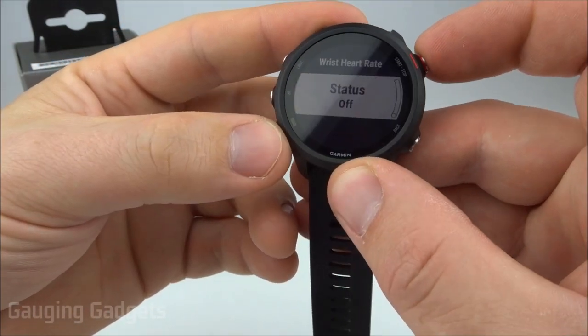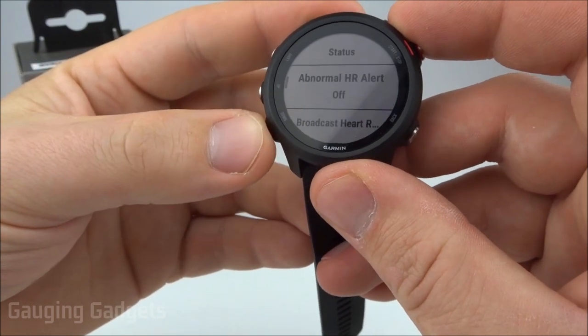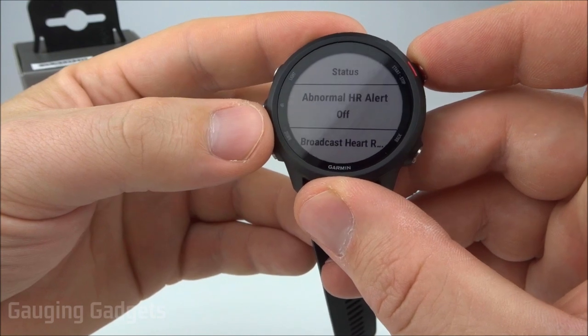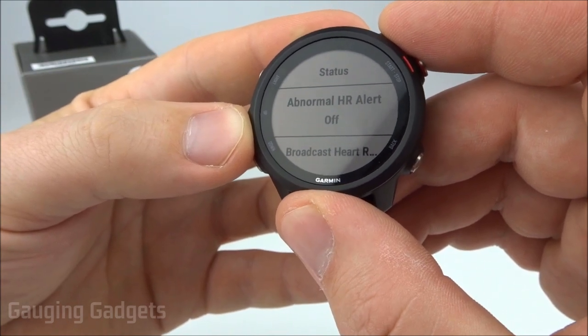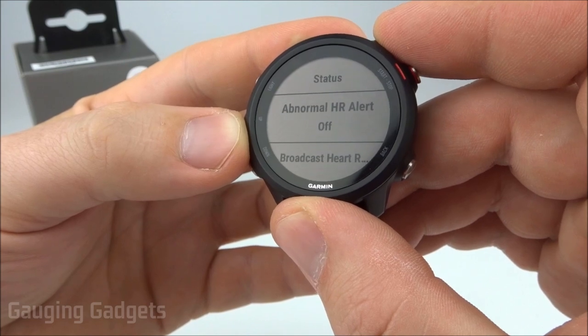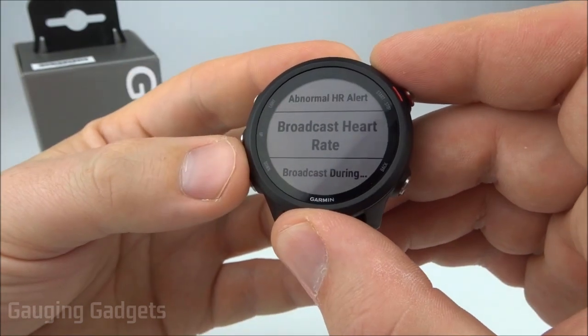To turn it back on, all you need to do is select it, and then we can get into the settings here. The first is going to be Abnormal Heart Rate Alert, and this is where it will send you a notification on the watch if it detects an abnormal heart rate — like if you have a 100 beat per minute heart rate while you're just resting or sitting still. It's going to give you a notification that something might be wrong.